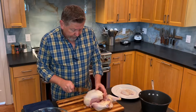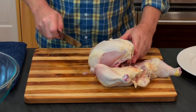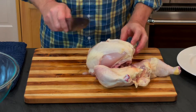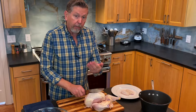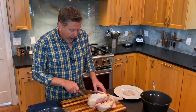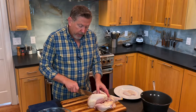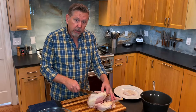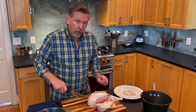Now I want to take the breast off. There's a keel bone right here in the center — like a ridge. I feel for that and I lay the knife on my side of that keel bone and just draw the knife. My goal is to hit bone here, but not to keep cutting through here because this is just cartilage and it's easier if you don't take that off.